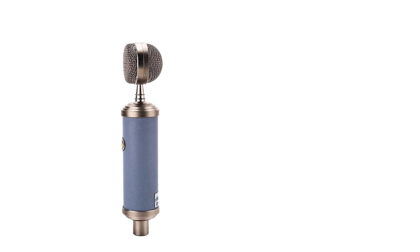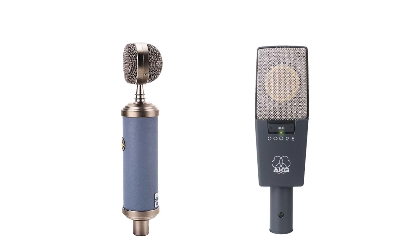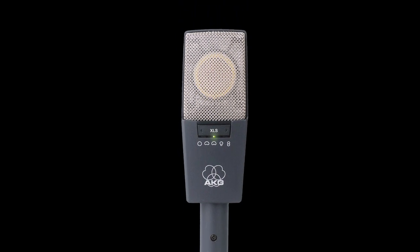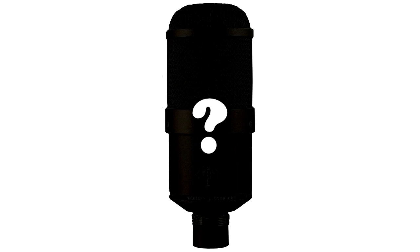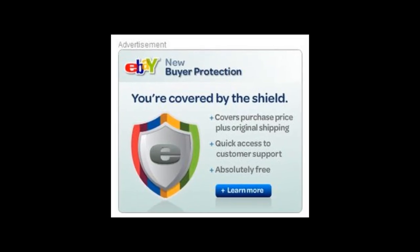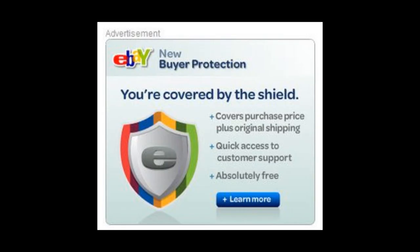Your voice might sound great on a $300 mic but not as good on a $1,000 mic. That doesn't mean the mic is overpriced — it means that out of 6 billion people, some of us are bound to sound different. After watching this, you've heard about 20 new microphones. One of those might be right for you, and using eBay's buyer protection program, you should be able to try a few.